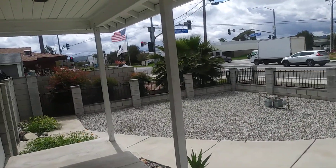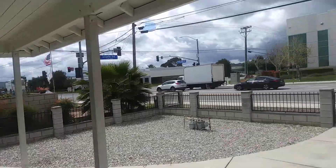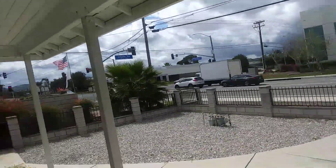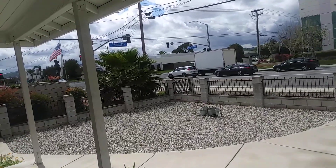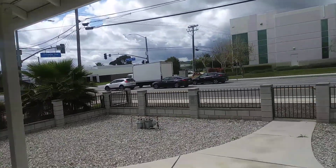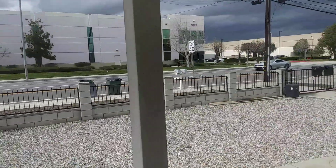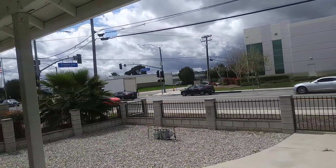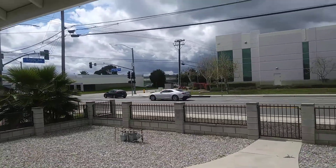Looks like traffic is picking up a little bit. Hopefully that's clear enough now, because when I'm usually out like this I can't really see that well on the screen, even though the light is up about 90%. Oh, a Camaro — I don't like the new Camaros, they don't look that good.